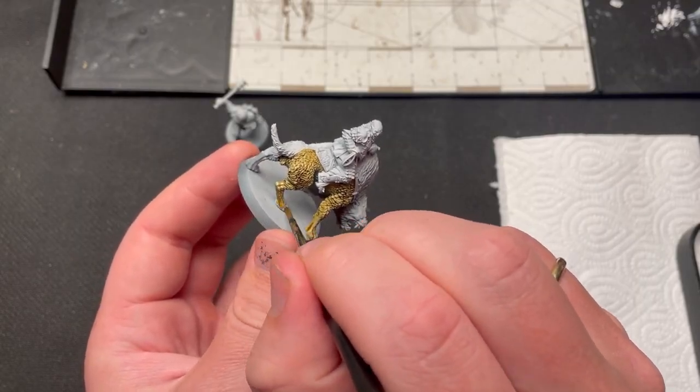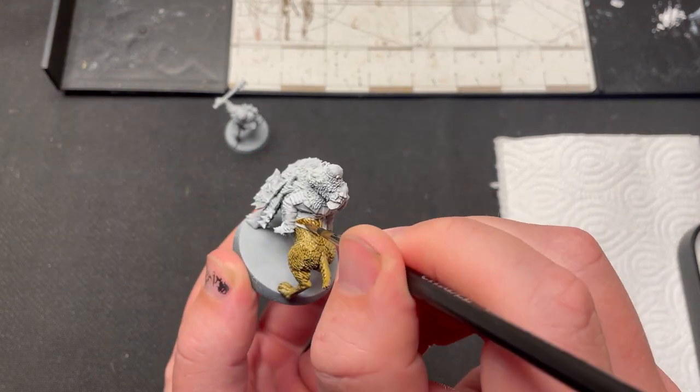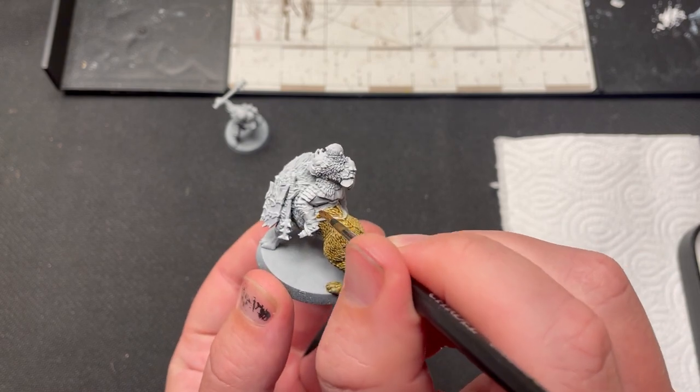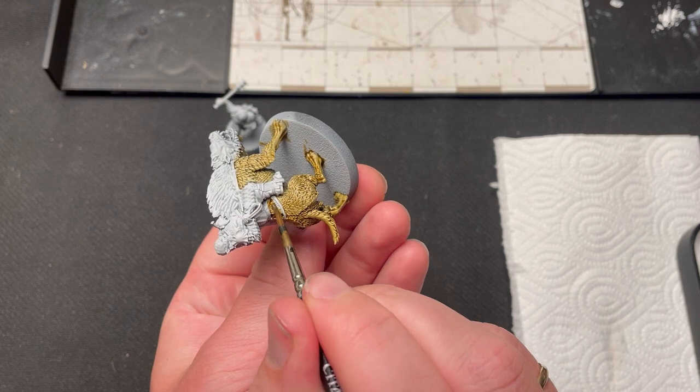I have already cleaned the model and undercoated it black with a zenithal highlight of grey. I just used a spray can for this, but you can also use an airbrush if you have one.